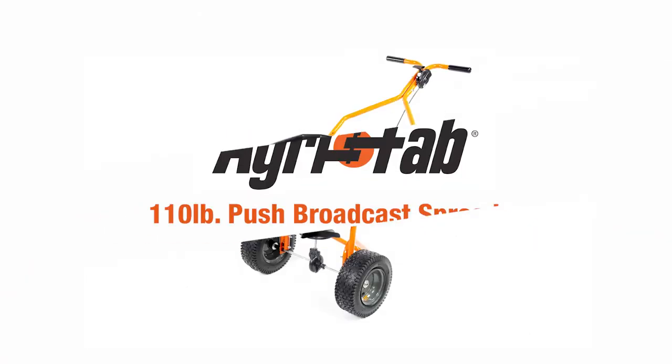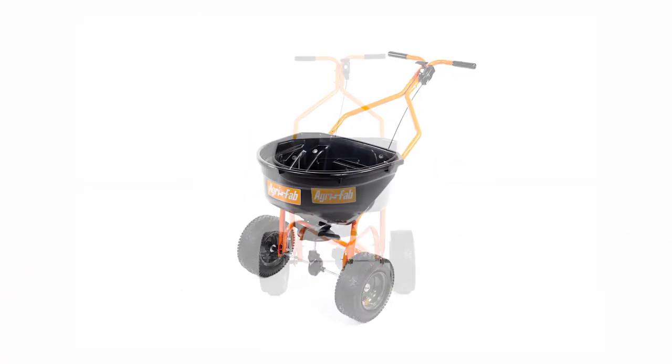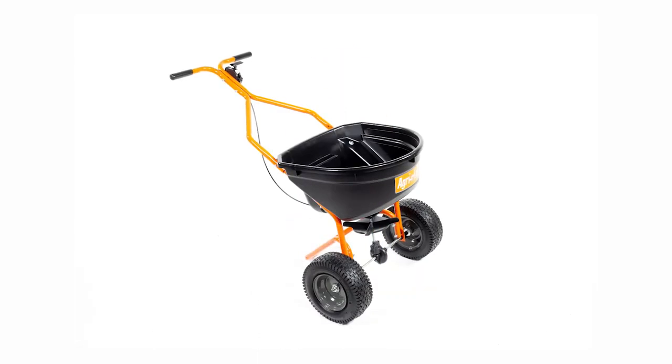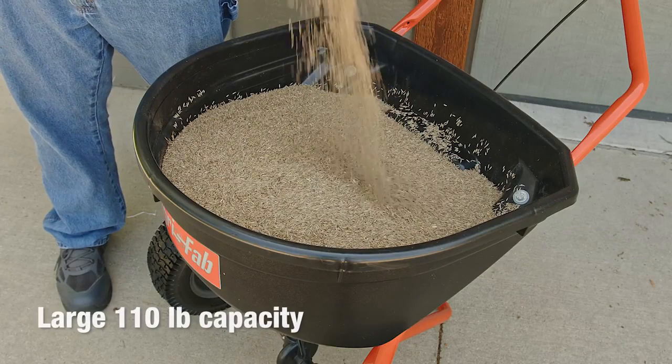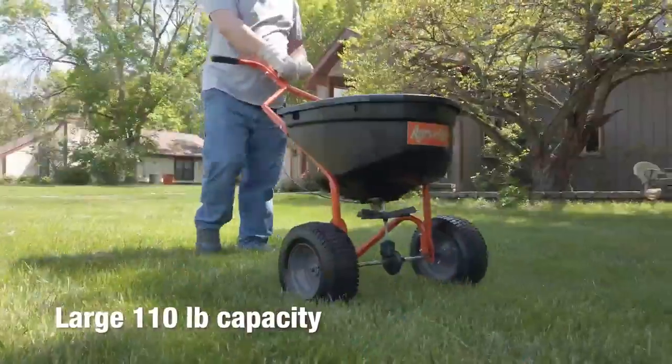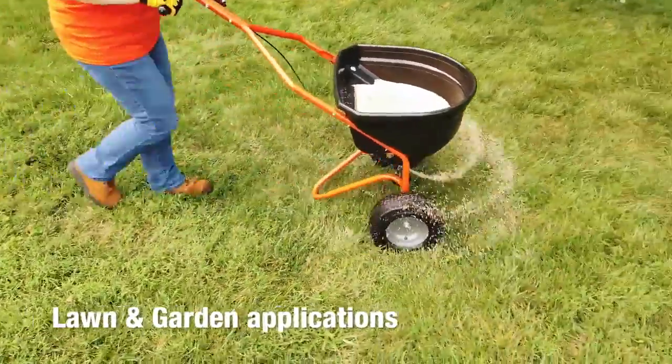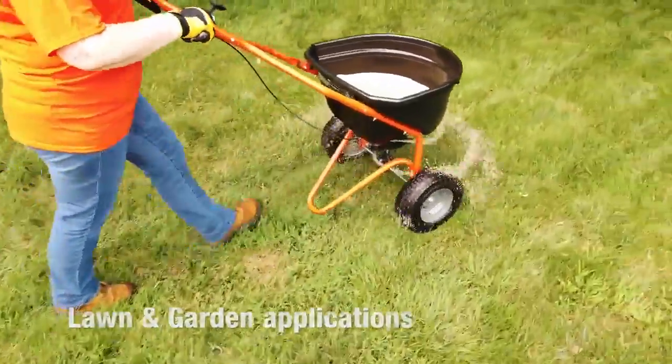AgriFab's 110-pound push broadcast spreader is designed to fertilize your lawn with the nutrients it needs for growth, color, root strength, and overall health. Cover up to a third of an acre in a single load with its large 110-pound capacity, and evenly distribute fertilizer, grass seed, ice melt, granular herbicide, or pellet lime.